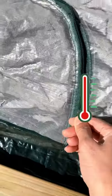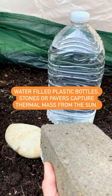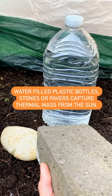So venting them is necessary to prevent overheating. You can capture heat or thermal mass by placing these materials inside.